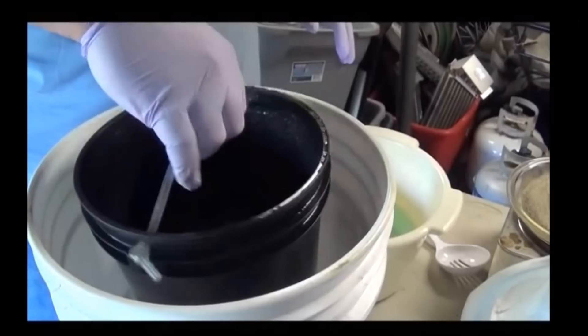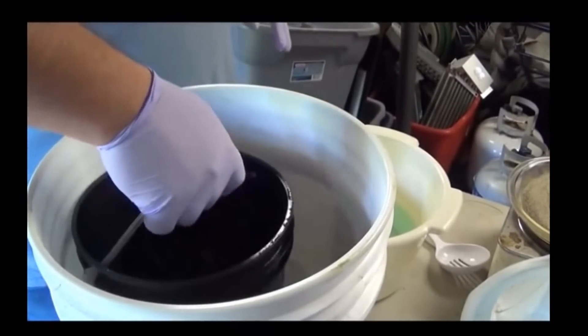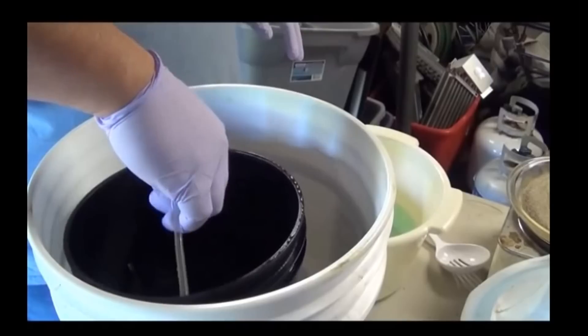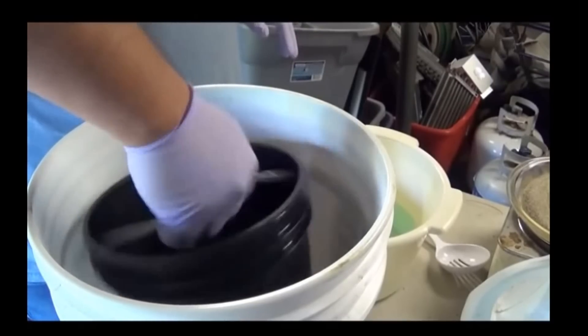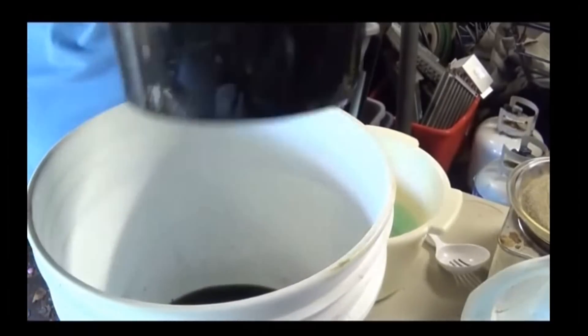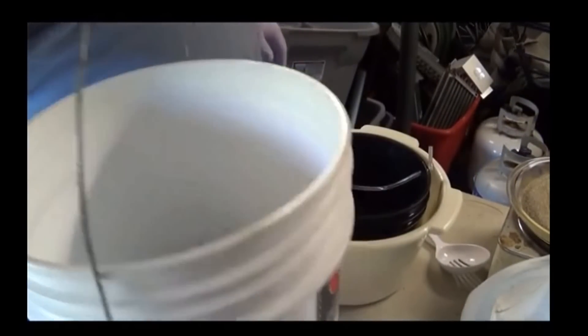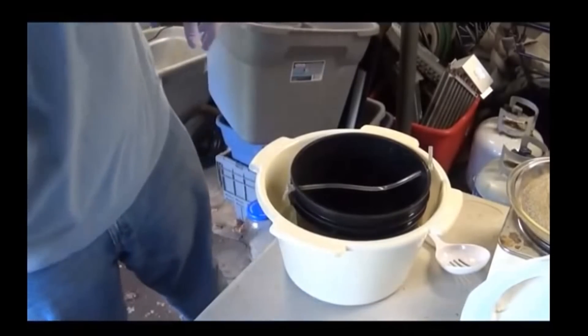A good way to work out how much gold you're getting is to actually look at the square area of gold you're processing. Because you're looking at 1,611 square centimetres at 1 micron thick to get 1 ounce of gold.